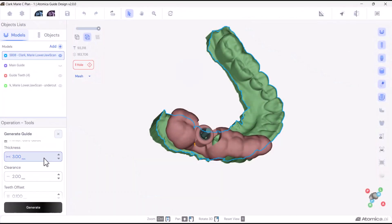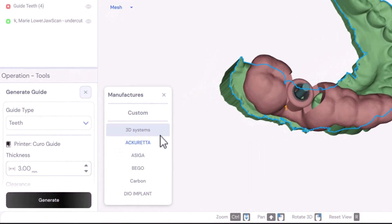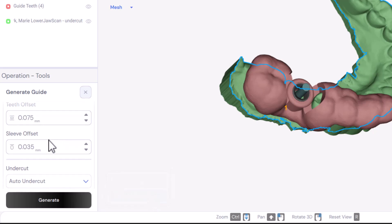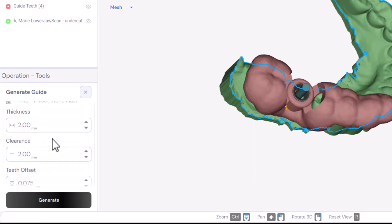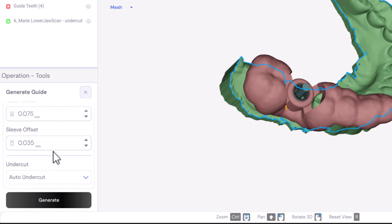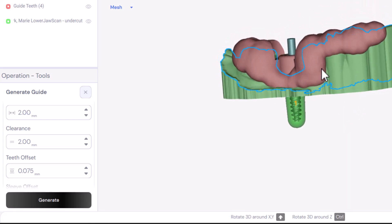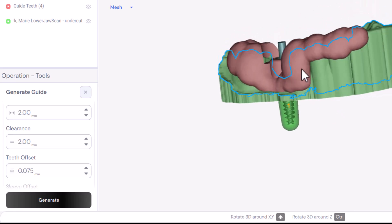This parameter should also be adjusted to the size of the sleeve. All these parameters, especially the offsets, depend on the type of printer and the printing material used. Atomica's design app allows you to select the printer and material, and the parameters will be automatically adjusted according to the manufacturer's recommendations. However, you still have the flexibility to manually edit these parameters as needed. By fine-tuning these parameters, you can create a surgical guide that is robust, fits perfectly, and enhances the precision and success of your surgical procedures.